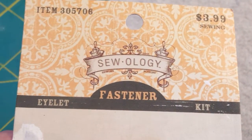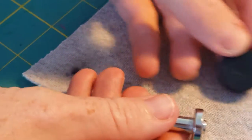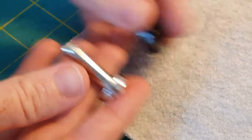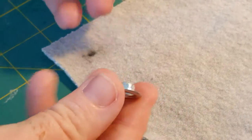They're actually called eyelets — it's a smaller version of a grommet — and the size was one quarter inch, right there. This kit comes with the tools that you need, right there. Everything you need comes in the kit. The grommet has two pieces.